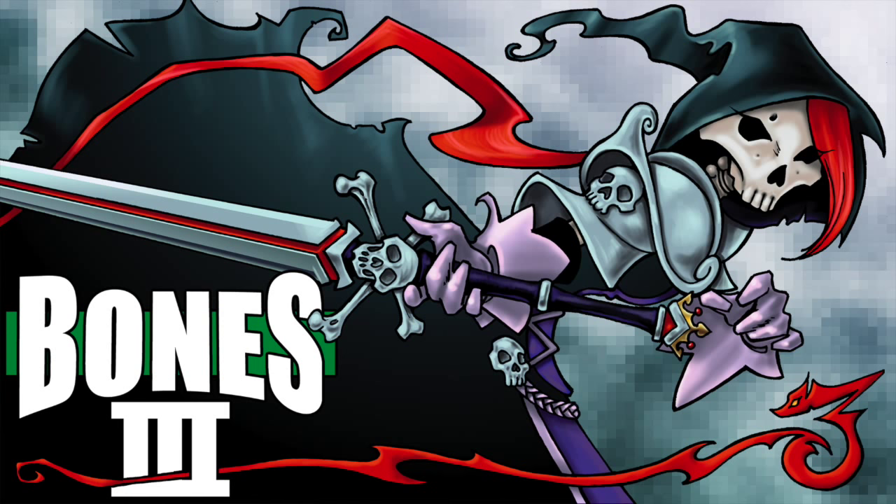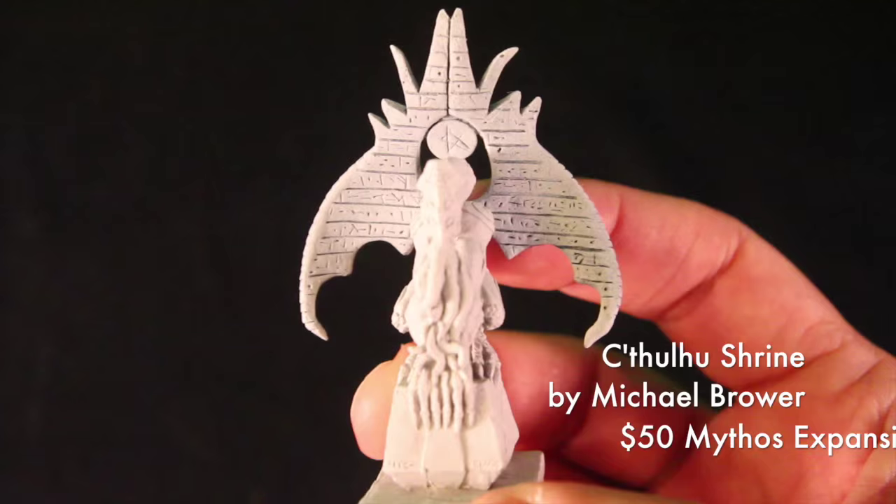Hello Kickstarters, this is Ron Hawkins with Reaper Miniatures with another video showcase. First, let's take a look at the Small Cthulhu Shrine, sculpted by Michael Brower and designed by Izzy Talon Collier.